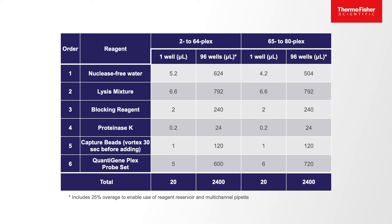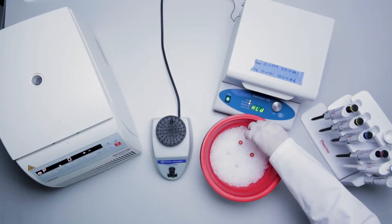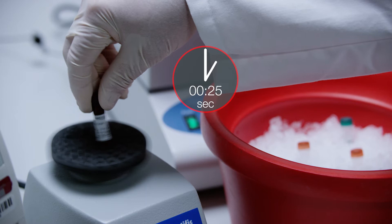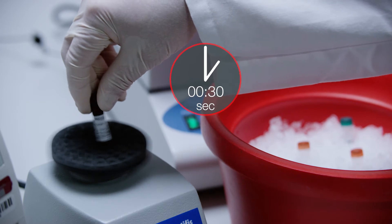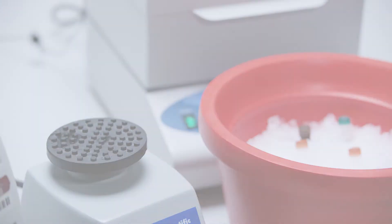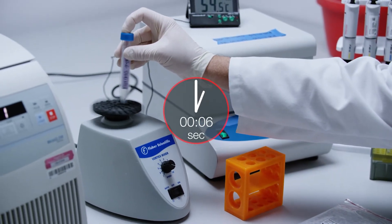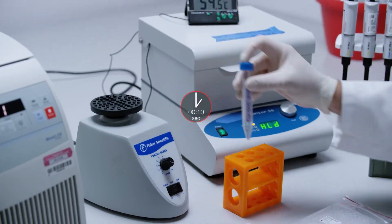Follow the instructions in the product user guide to prepare an appropriate volume of working bead mix. Pipette the reagents in the order listed in the user guide. Vortex the beads for 30 seconds at full speed to ensure a homogeneous mixture before adding them to the working bead mix. Vortex each bead mix again for 10 seconds and transfer to a reservoir using a pipette filler.